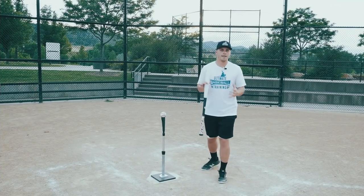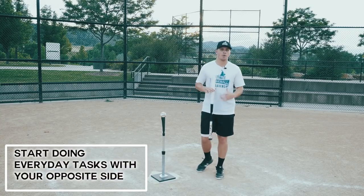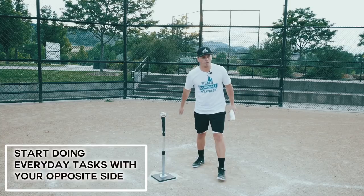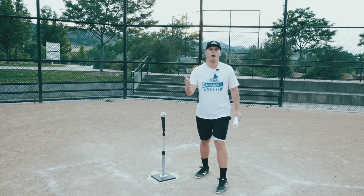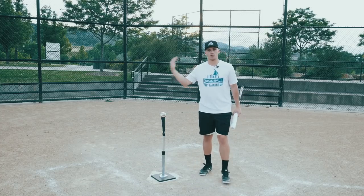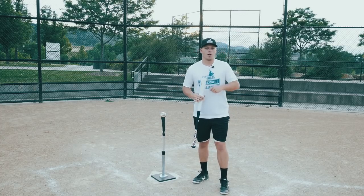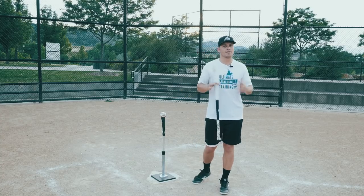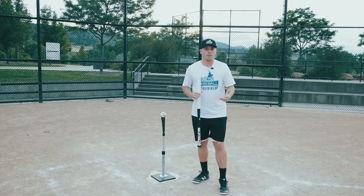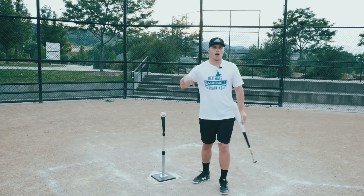Another tip: start doing everyday tasks with your opposite hand. I'm a right-handed dominant person, and every time I vacuum, pour a drink, or brush my teeth, it's with my right hand. If you want to be a switch hitter, start brushing your teeth with your left hand. It sounds cheesy but it helps develop your weak side. You're trying to make your weak side more of a strength, and that's hard — so it can't stop at the baseball field; you have to transfer that to home as well.